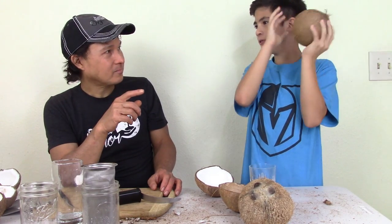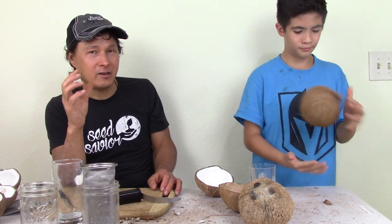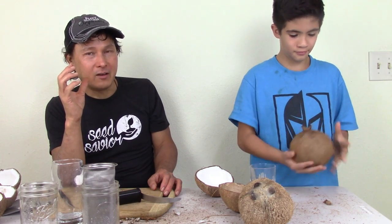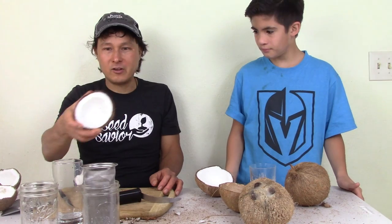Uncle John learned not to buy coconuts with the little nubs on them because they were all bad, although one was edible. I'm going to keep up my technique of buying ones that are totally sealed and that shake with the most water possible, because that's an indicator they're going to be the freshest and not bad on the inside. The ones that have less water, as you can see, were kind of sketchy.